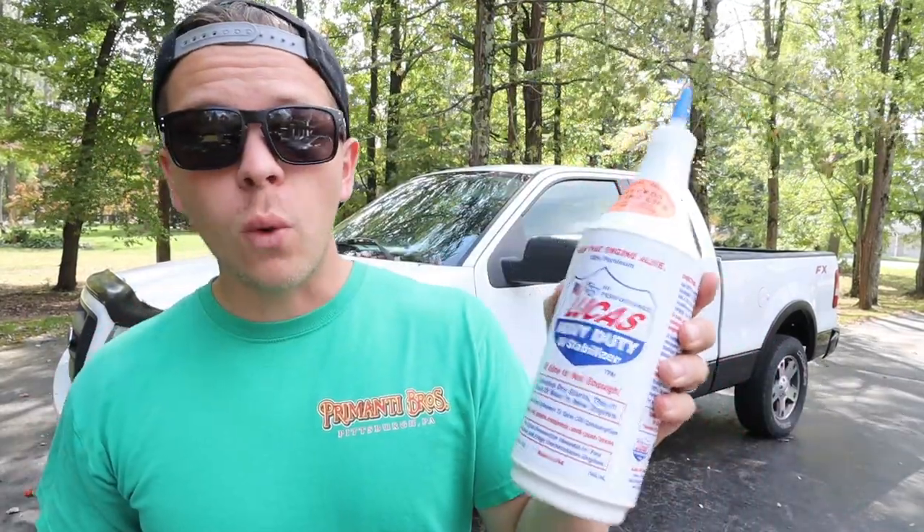What is going on everybody? Welcome to the channel today. We are going to be seeing if we can fix my Ford F-150, my 2005 5.4 liter V8 Triton motor with some Lucas oil additive.